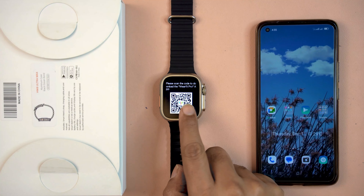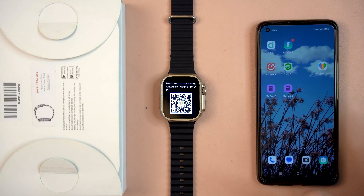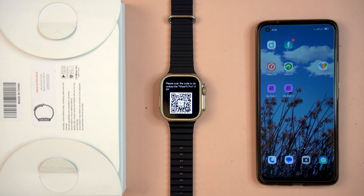Hi, welcome to my channel. This is a clone copy of the Apple Ultra named HW8 Ultra Max. This is a very perfect clone copy, and with a first glance it's very hard to believe that this is not an original Apple Ultra. In this video, I will show you how to connect this Apple clone smartwatch to my Android smartphone.